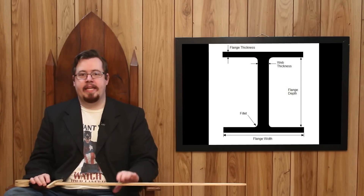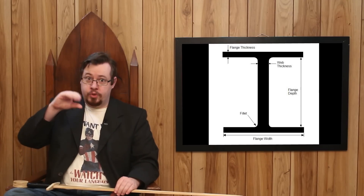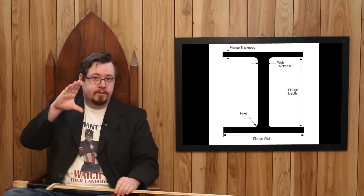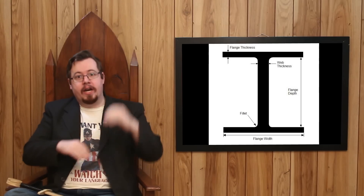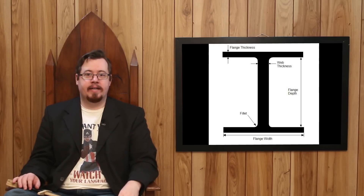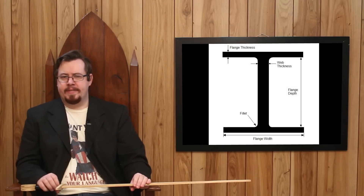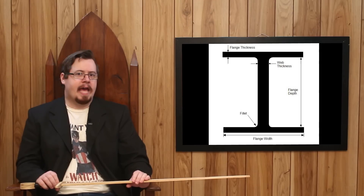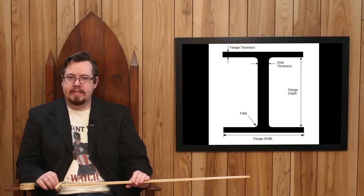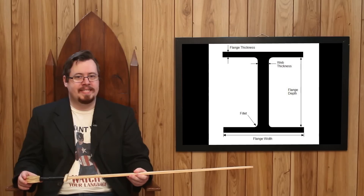An I-beam, as you see here, has the points of compression and tension separated to quite a substantial degree from center, and also has surface area along those planes — creating a very strong structure. An I-beam has been specifically engineered to resist stress and bending along one plane: the sides that the compression and tension points are facing.